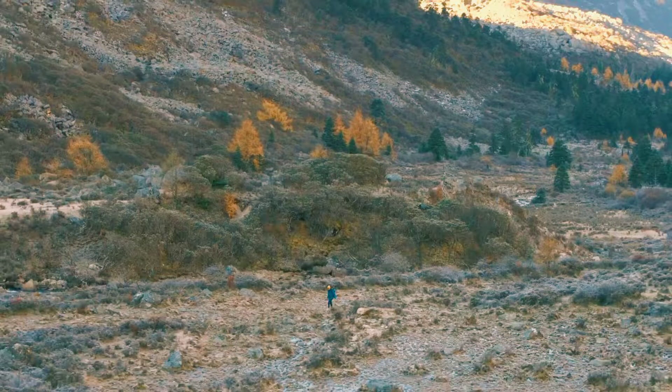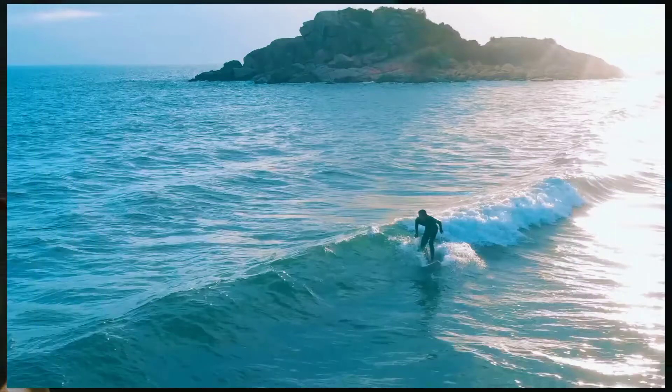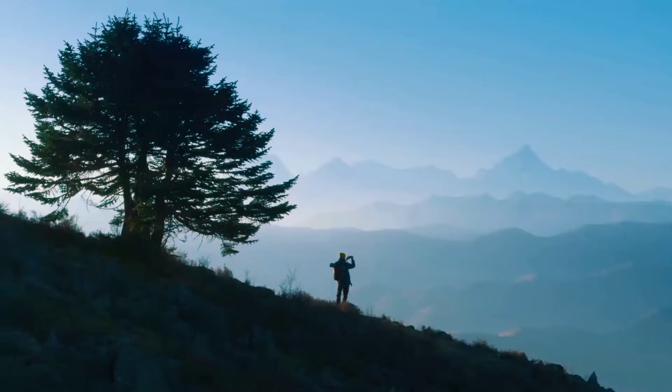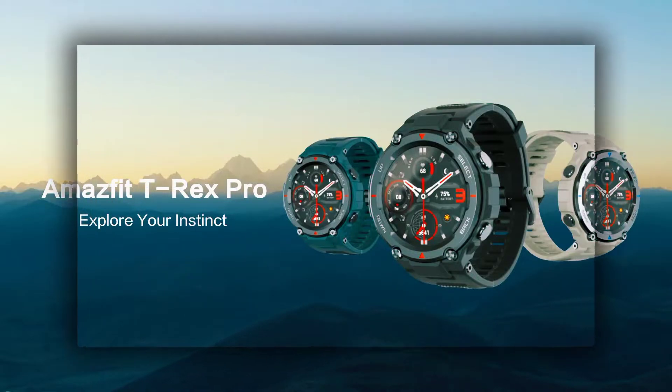The Amazfit T-Rex Pro outdoor men's smartwatch is designed to explore your instinct with military-grade toughness: 100m water resistance, 70°C heat resistance, -40°C cold resistance, 24-hours humidity resistance, and 96-hours salt spray resistance. It boasts four global navigation satellite systems, a weather tracker, a sunrise and sunset monitor, a current moon phase display, a compass, and a barometric altimeter.